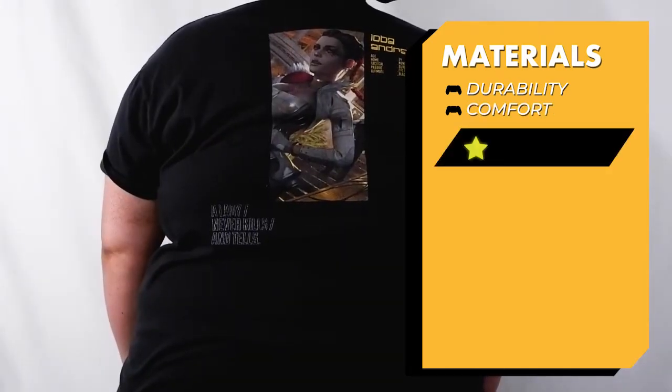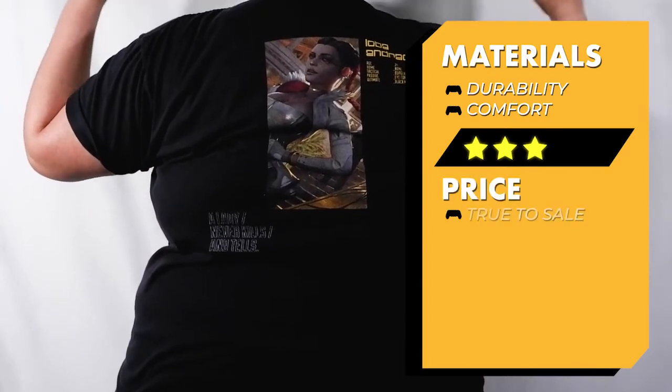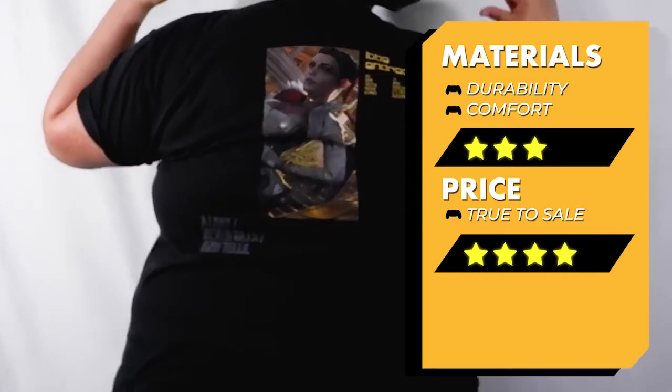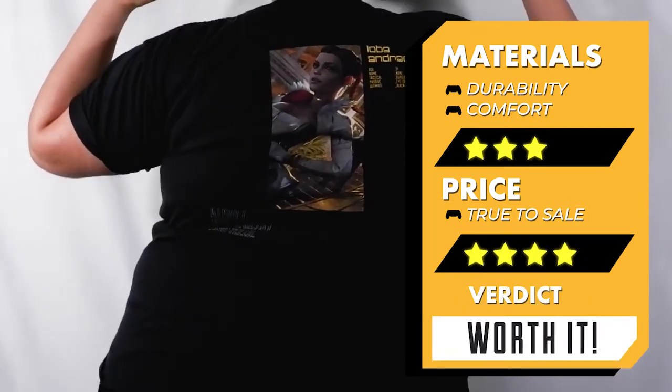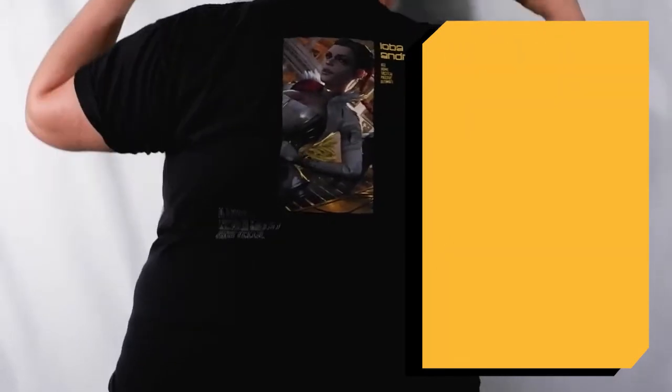The materials can be a little inconsistent between one shirt and another — again, I've bought several of these — but the price itself is actually pretty good, about 20 bucks. And considering you can get it in any of your favorite legends, I definitely say this is worth it.